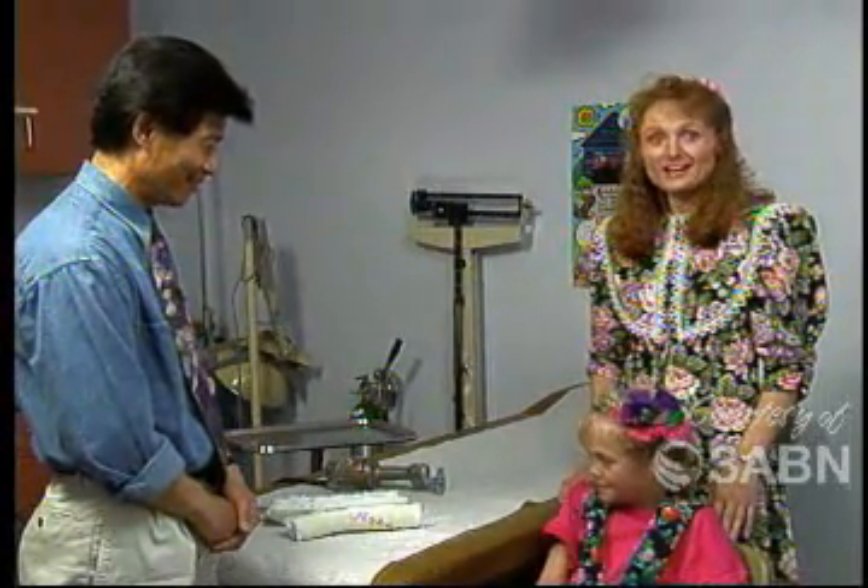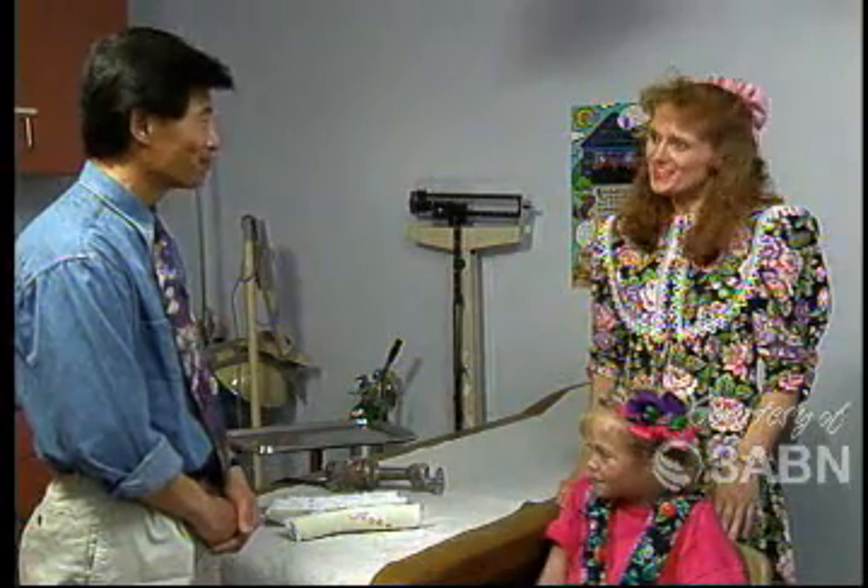Thank you, Dr. Lowe! Becky and I have both really learned a lot, and I know that my friends at home have too.